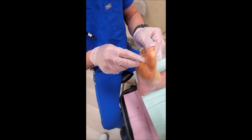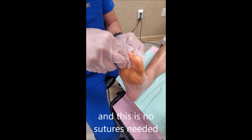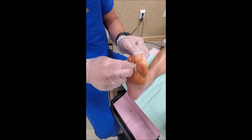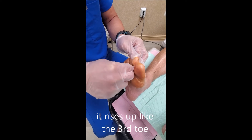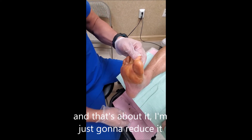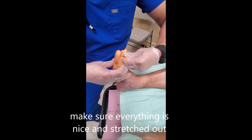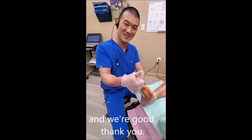Double-check a few other things. No sutures are needed because we're not opening up anything, and we just want to make sure that it rises up like the third toe. We're going to reduce it, make sure everything's nice and stretched out, anything that's still tight — and we're good. Thank you.